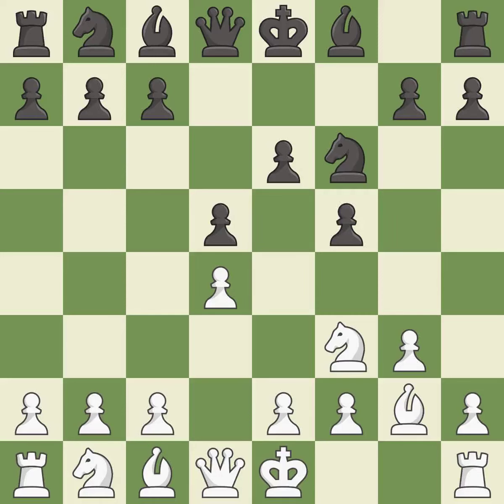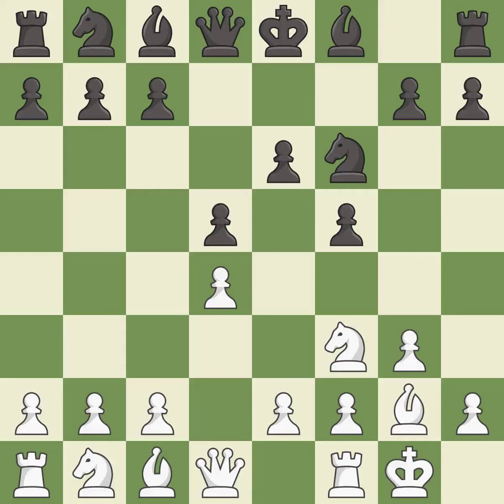The bishop is ready to be developed to an active square. Castling gets the king to a safer square, out of the center of the board, while also developing a rook. Castling king's side tends to be safer because the king is further from the center. This activates a bishop by developing it off of its starting square.